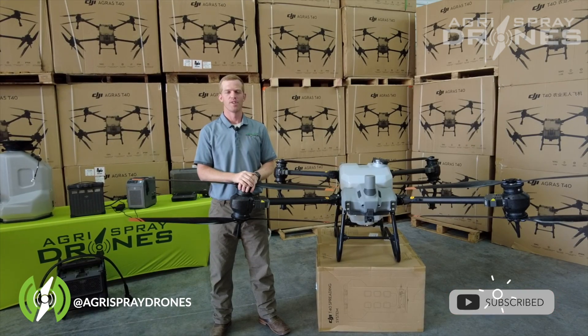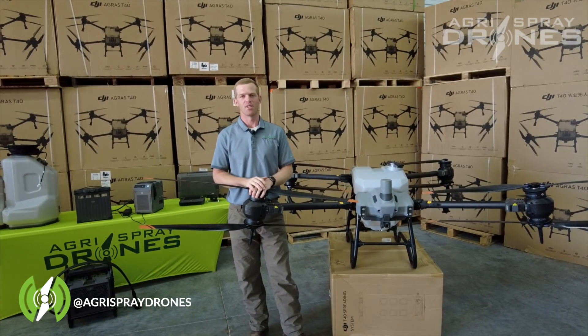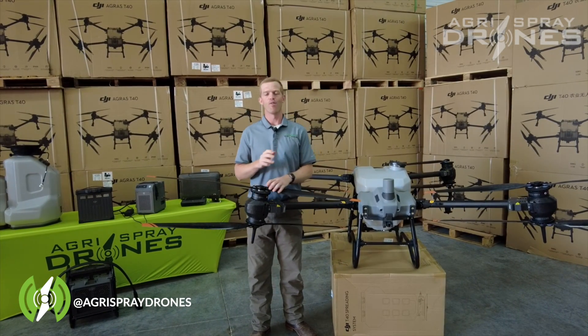Taylor here with Agra Spray Drones. When we're looking at the T30 and the T40, the big question we get is efficiency — what is the efficiency advantage on the T40 over the T30?